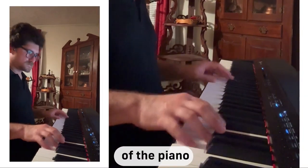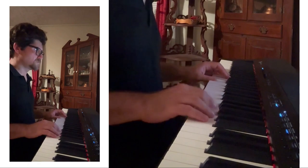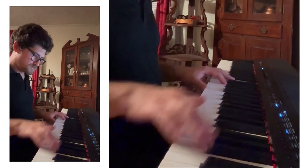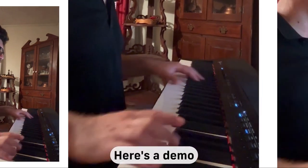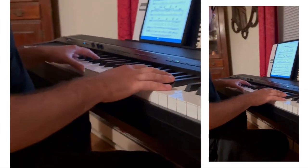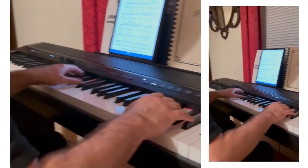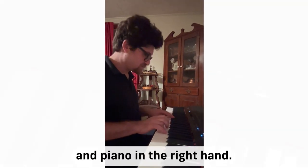Here's a demo of the piano and strings layer feature. Here's a demo of one of the electric piano sounds. I love this song — I want to make a duet video of this really soon. And here's a demo of the split feature with bass in the left hand and piano in the right hand.